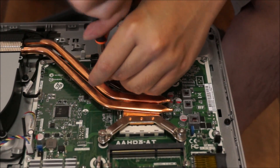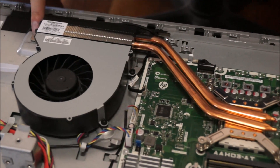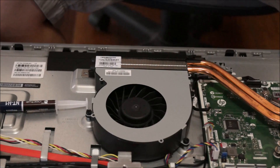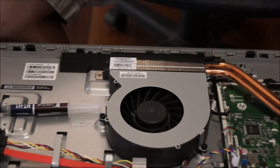Now that we've screwed the four screws in, we need to screw the one screw for the heatsink, which is on the other side. After you've done this, that's it. You just need to turn on your computer. You don't need to install anything or update anything — it will just work and show up on your computer as a new CPU.